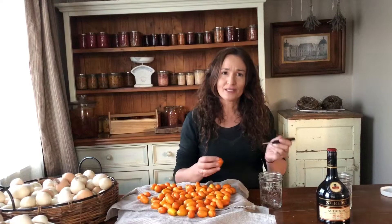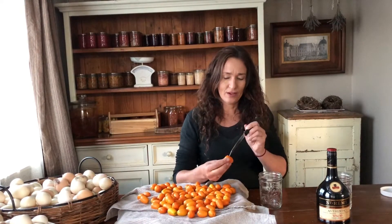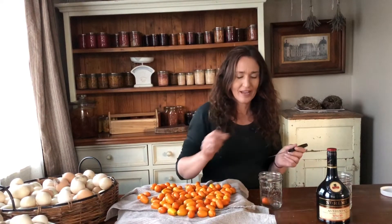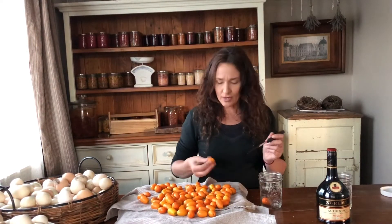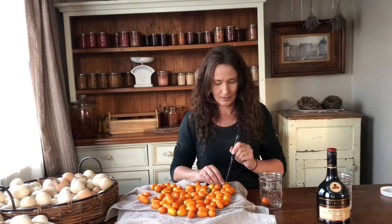All I'm doing is pricking holes in the kumquats with a knife, probably about halfway through and about five in each kumquat, and then I'm putting them in a clean mason jar. Make sure the kumquats are dry and give them a stab.